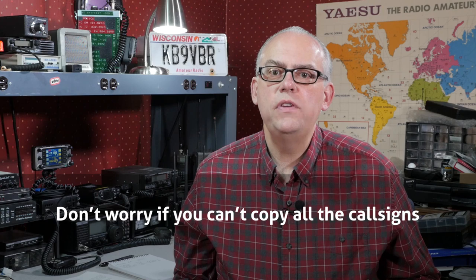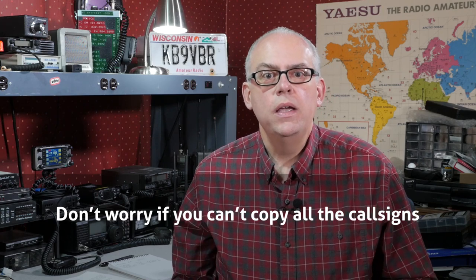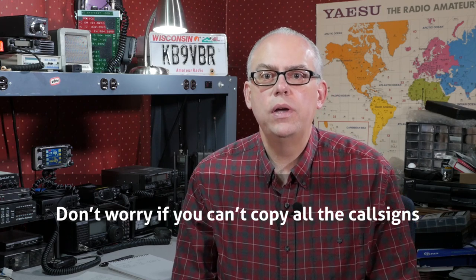Third, don't worry if you can't copy all the call signs. An experienced net control operator makes it look effortless as they copy call signs. As you do a net a few times, you're going to recognize people by voice and be able to copy their call regardless of conditions. My recommendation to increase proficiency is to practice logging station check-ins when you aren't the net control. Do that for a couple of times and you'll be ready to run the net yourself.